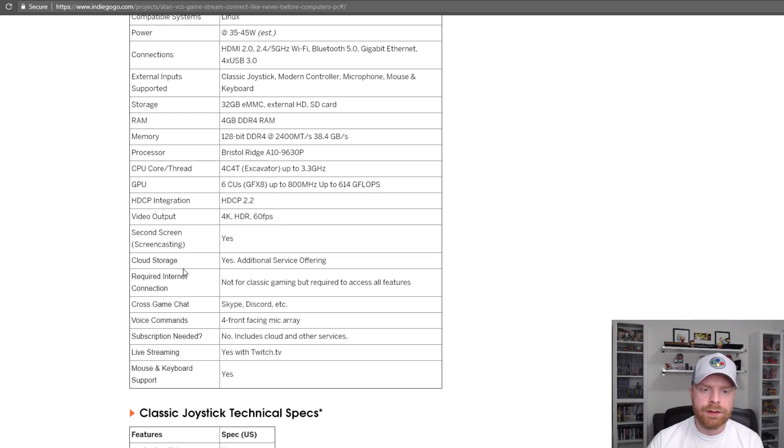There are two interesting specs here. First and foremost, cloud storage — they will have some cloud storage and I'm kind of curious to see how that's going to work, just curious. And also live streaming, so you will be able to stream to Twitch from this device.